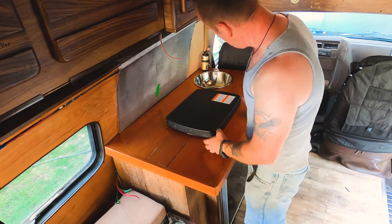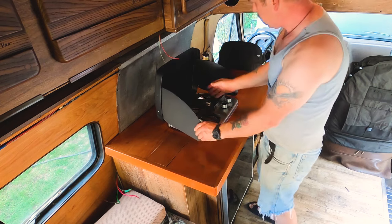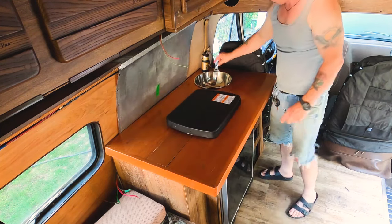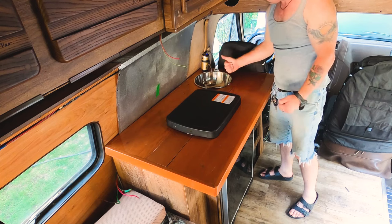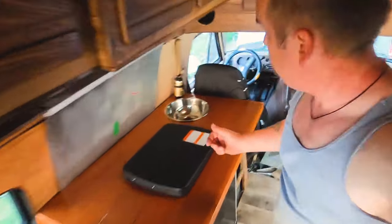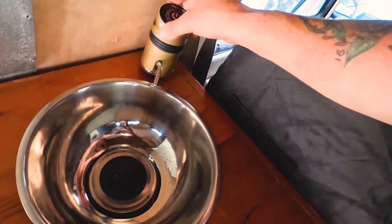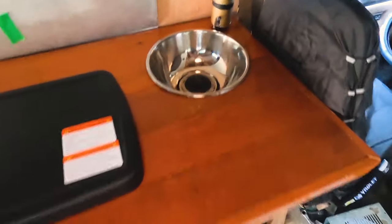Quick final update: got the stove in with the splash guard. Going to level the table and the bench, and that lid folds down nicely. The pump is hooked to the 20-gallon tank and it's going to work just fine. The way I mounted it — I cut the top off a five-gallon water jug and I'm going to glue it to the bottom of the counter so the pump just slides on and won't fall over. Catch you on the next one.